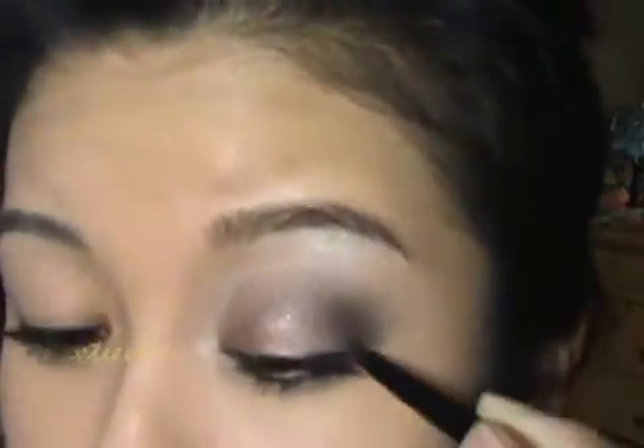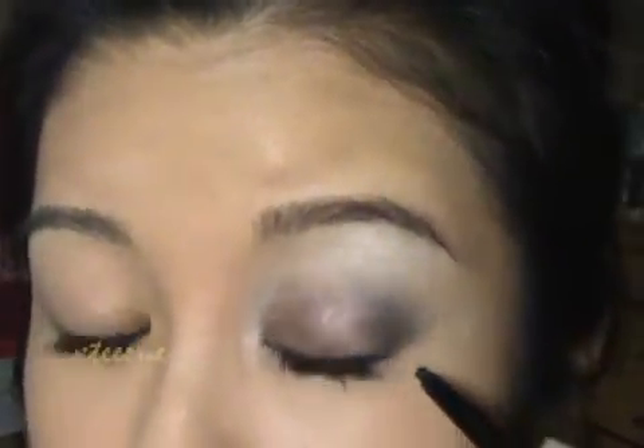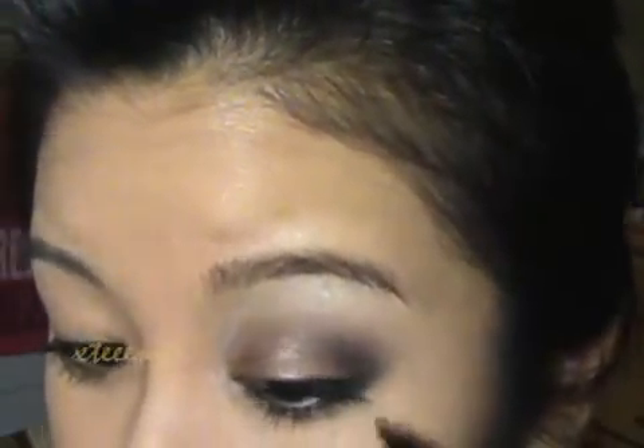Now I'm just going to line my upper lash line using my Almay pencil liner. I already have my mascara on, so I don't have to do that. You just want to line as close to your lash line as possible — I'm only going to line it halfway. Sometimes lining it all the way in can kind of close your eyes, so I'm just lining the outer edge. You can also line your waterline if you're going for a deeper, more sultry look — I'll go ahead and do that.